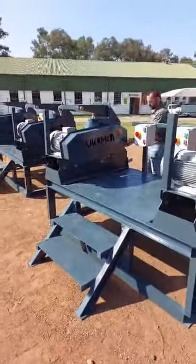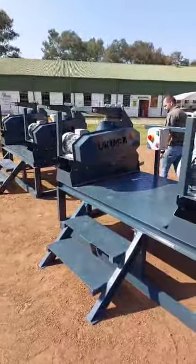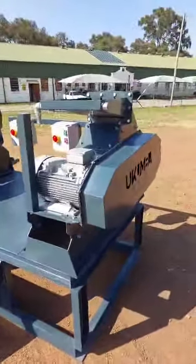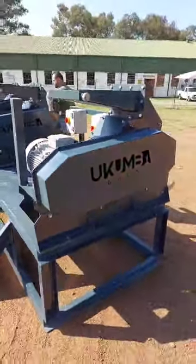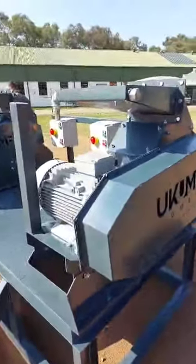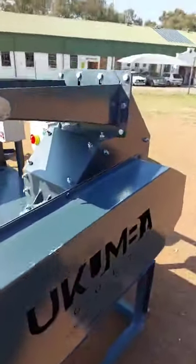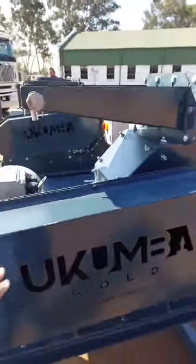Hey guys, morning! This is Leon from Akumba Gold. Very proud to show you our dual milling stations — these are the Akumba Gold hammer mills. We have them in 12 and 18 beta configurations, running them off three-phase electrical motors, petrol, or diesel, and you can run these units wet or dry.